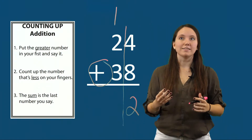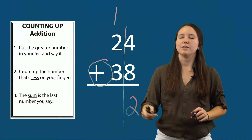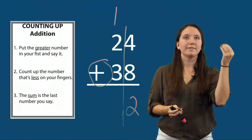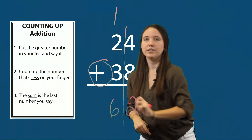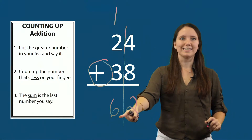Next we're going to count up our tens using Counting Up. I'll count up three plus two: three, four, five. My sum is the last number I said, which was five. Five plus one is six. So my sum for twenty-four plus thirty-eight is the same as sixty-two.